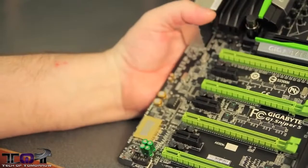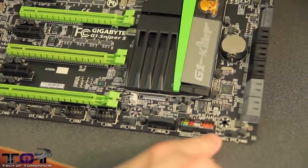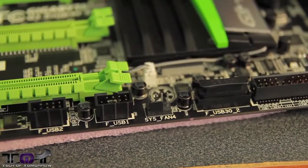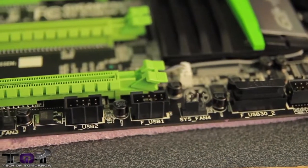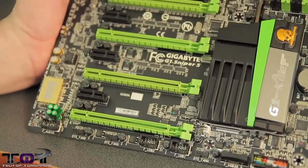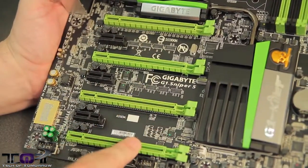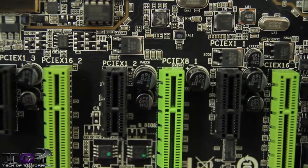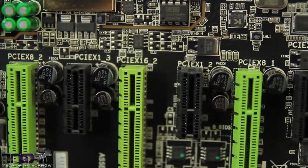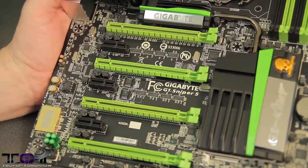Let's flip the board around and stay on the side. Down here on the side, you can see there are more system fan headers and all your connectivity. Another USB 3.0 connector, and more system fan headers all the way around. Since we have the board up, let's talk about the PCIe connectivity: there are four PCI Express lanes for your video cards, and then three PCI Express 1X lanes running all the way down.